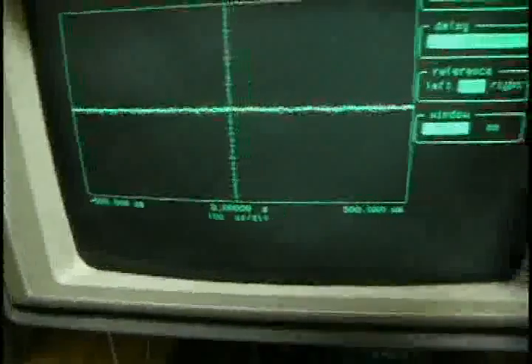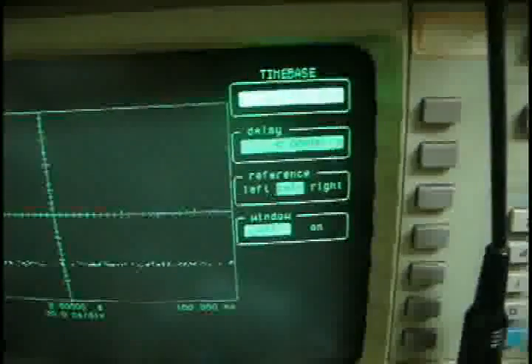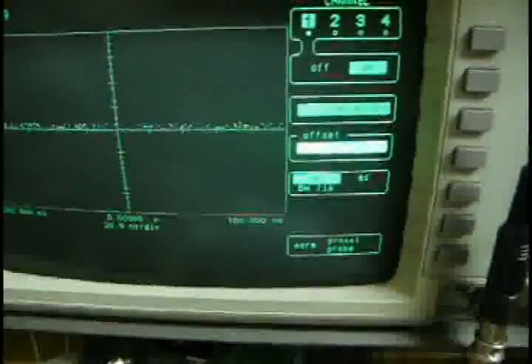Now the time base is 10 microseconds. Ok, let's start our transceiver again.